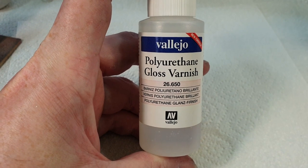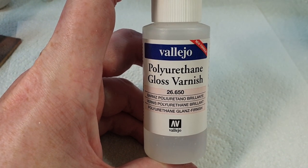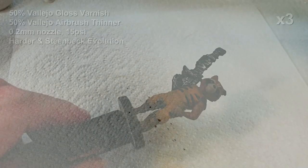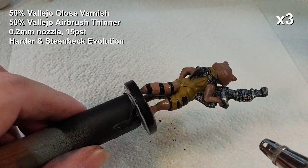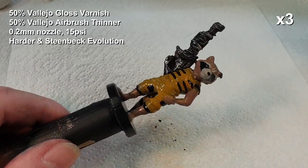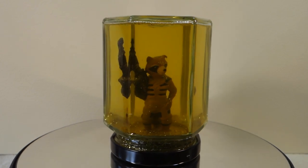Finally, a coat of varnish to protect it. Normally I'd use matte varnish for this but because it's going to be in water basically forever, I decided to go with a gloss varnish instead. He had probably about half a dozen coats of varnish - I really wanted to make sure it was well protected - and it came out well I think.